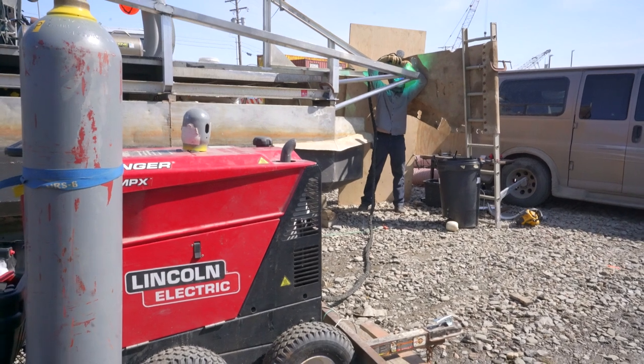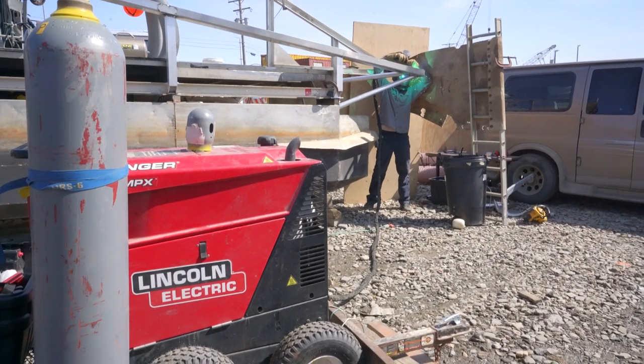So I'm going to take you through the process — soup to nuts: how we designed it, how we built it, and how we accomplished it for the season. Special thanks to Lincoln Electric for hooking us up with this awesome welder and the materials to do this project.